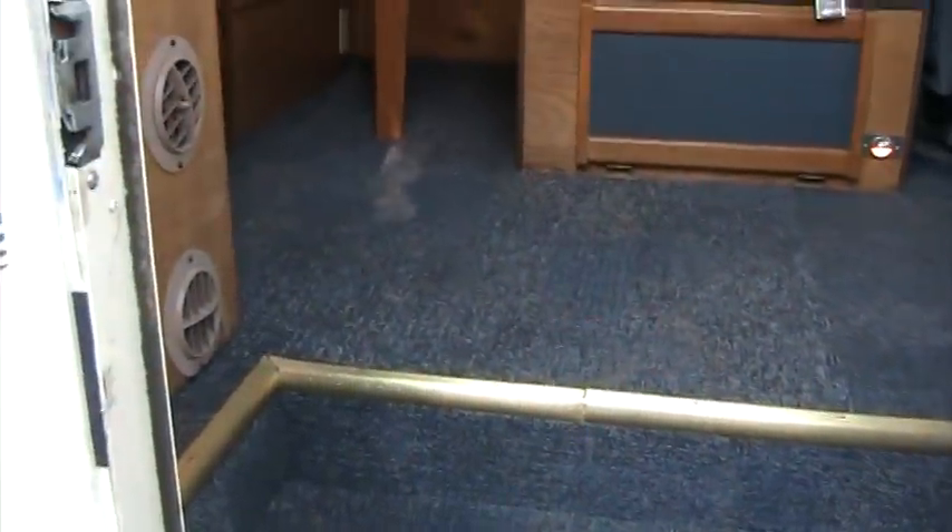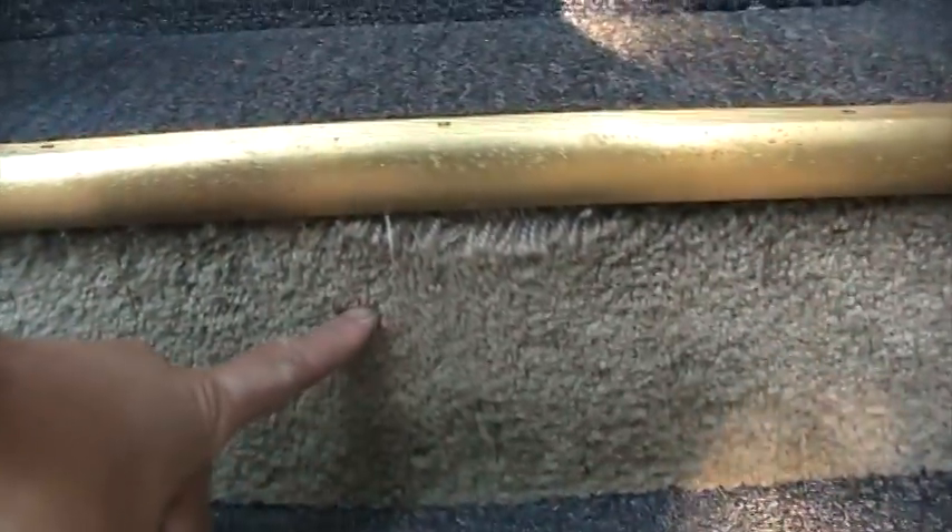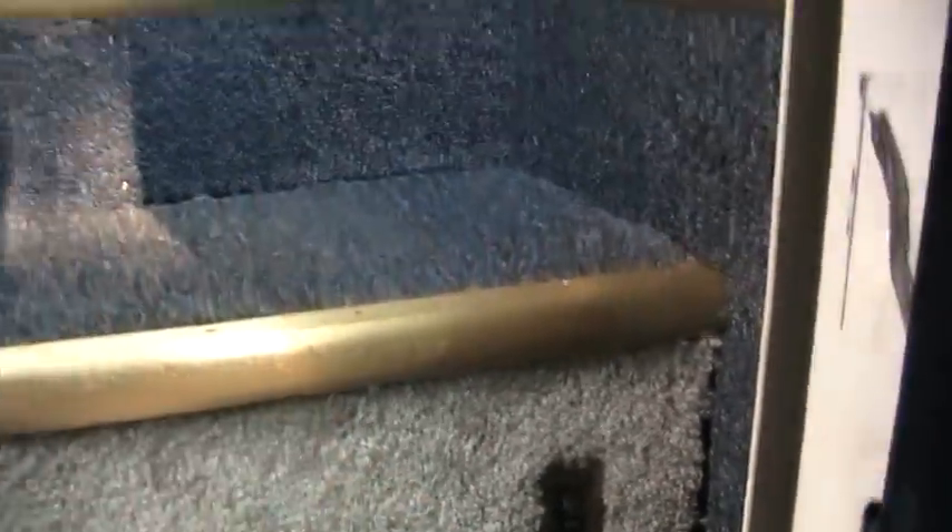Somebody did replace the carpet. Underneath this is hardwood floor and blue carpeting — somebody put down these carpet squares. You can see the original color of the lower step here; it's this blue color. There's a power button down here, and there's a fire extinguisher.